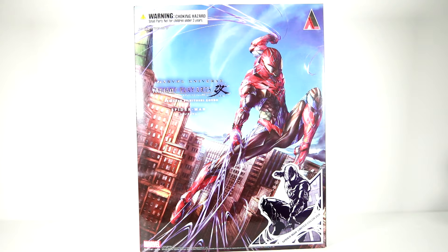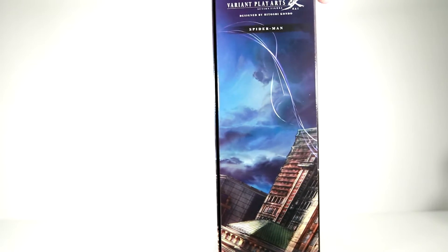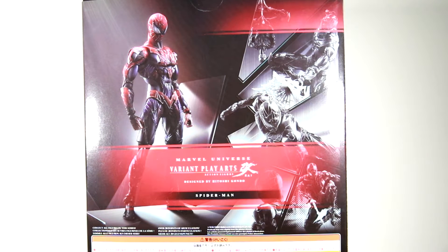Here you can check out the front of the box — kind of similar to the Red Venom, very colorful, sharp looking, glossy box. Again, color variant for this figure, so you've got the usual Marvel Universe variant Play Arts Kai box there. It's got Spider-Man in sort of his regular colors and basically a sticker in a corner of him in the black suit.